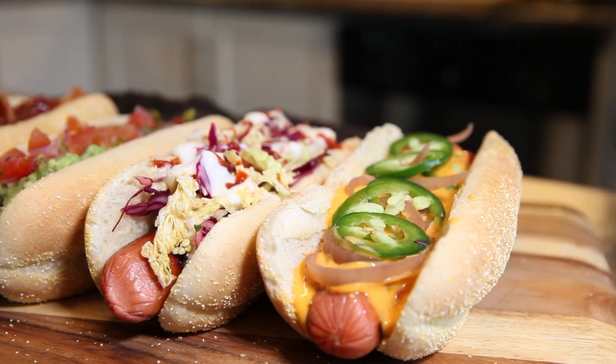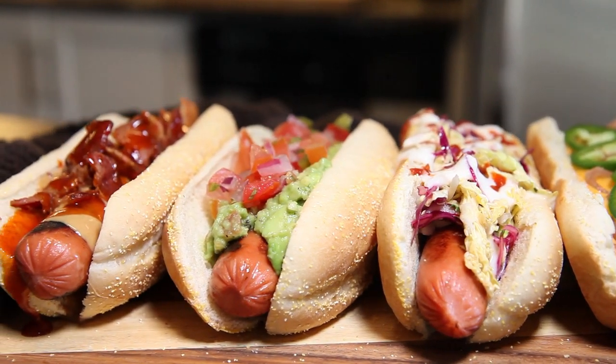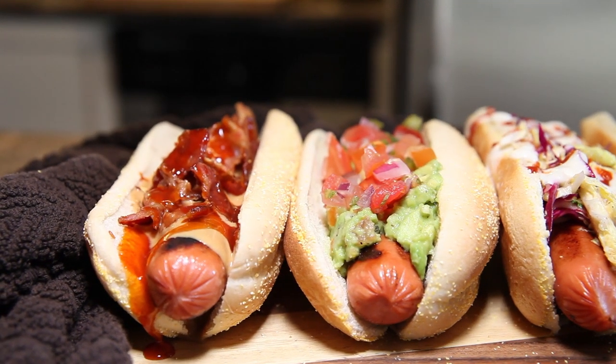Putting these hot dogs together can be so much fun and it totally changes up your hot dog game at home. You do need to make a couple of things ahead of time, like the guacamole, the pico de gallo, the coleslaw — but you can make those ahead of time, pop them in the fridge, and when the hot dogs are ready all the sides come out. You can let people build them the way they want, or take on these four suggestions. Thank you for watching on the Silly Kitchen — hit that subscribe button if you want to support the channel and see more awesome recipes.